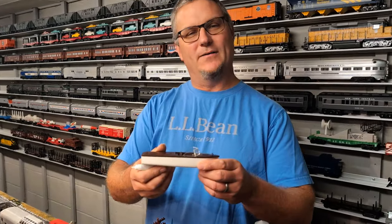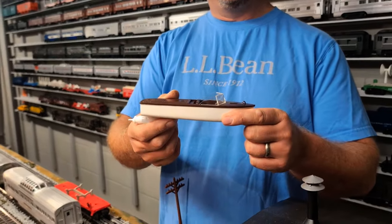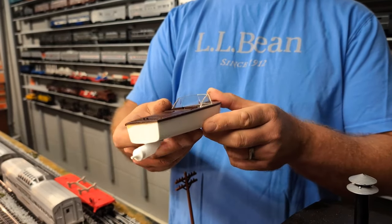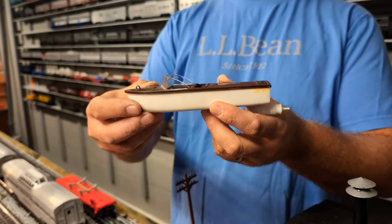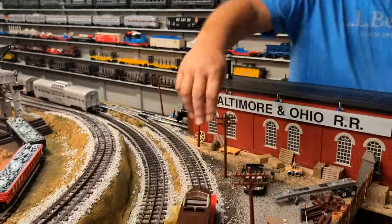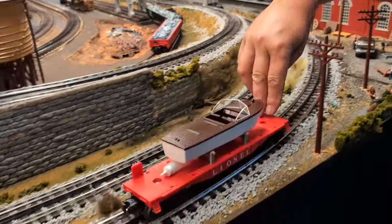One of the things I was looking for was the 6501 jet-powered boat. Brian's train room on YouTube did a little video on this about a month ago and showed how it works with a little demonstration. I'm really glad to finally have this in the collection.